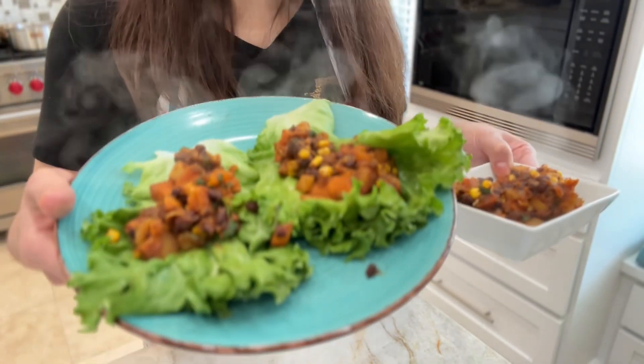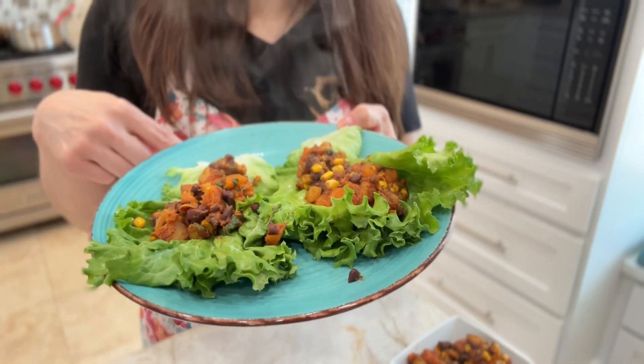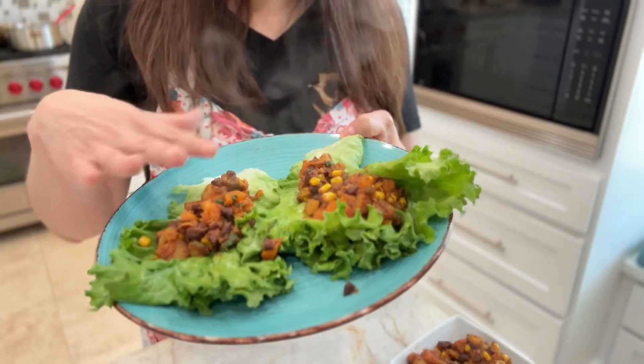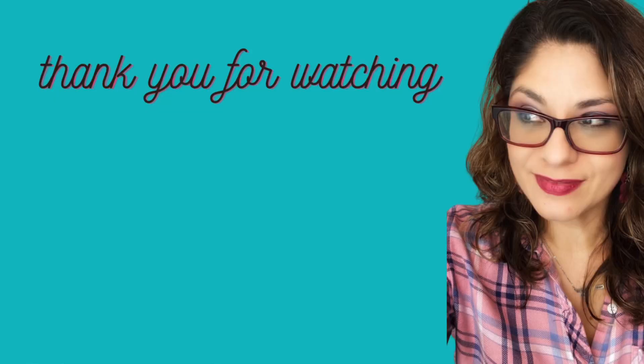I hope you enjoyed this recipe. I will link the ingredients and everything in the description box below. Again, you season it to your liking, and you can leave anything out that you're not too crazy about. So be blessed during your Daniel Fast. I hope sharing these recipes will take your focus off of having to figure out what to eat, so you can focus on your prayer time and your time with the Lord. Give me a thumbs up if you liked this video, subscribe if you haven't already, and I'll see you in the next one. Bye!